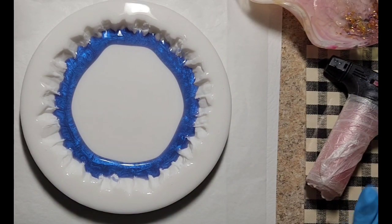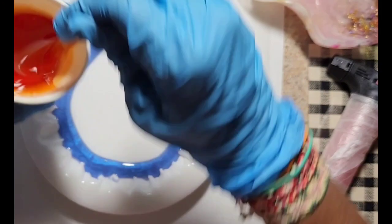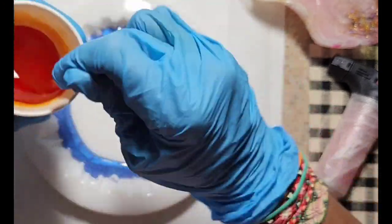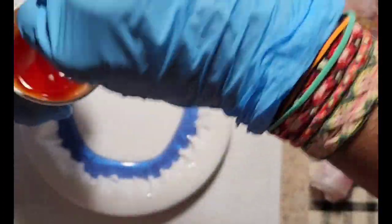For my main color, I'm using octopus ink, resin ink, papaya — mixed it really well, mixing it some more.